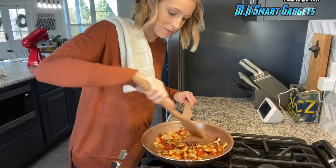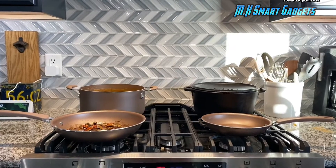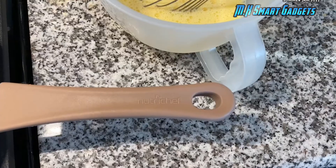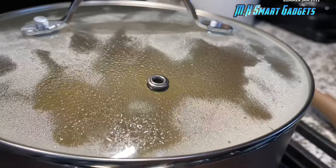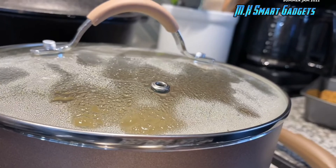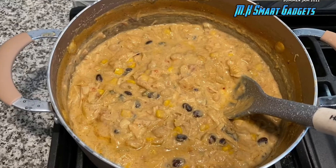Each pot, pan, or cookie sheet is eco-friendly, lead-free, and has a non-stick surface. The silicone heat-resistant handle makes for a safe, comfortable cooking experience. Each pot has its own lid with a vented hole. Your cooking opportunities are endless with this bakeware and cookware set.